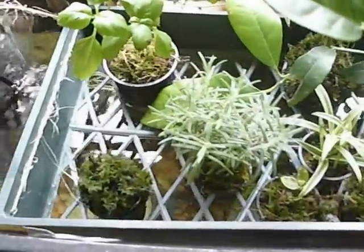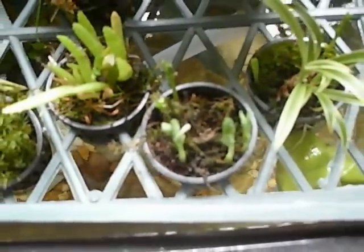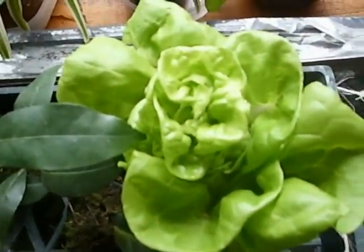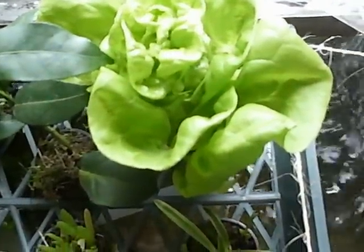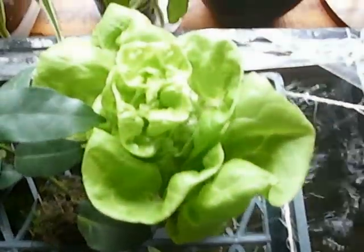I've got rosemary, basil, these are snap peas. And this lettuce that I've been picking leaves off for two weeks is still producing. I've chopped back the roots, and the roots are still growing.